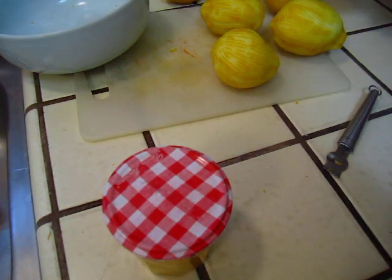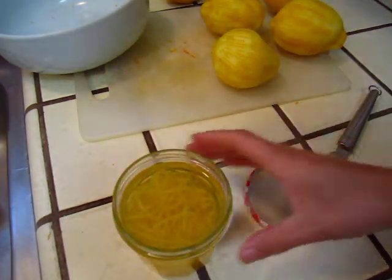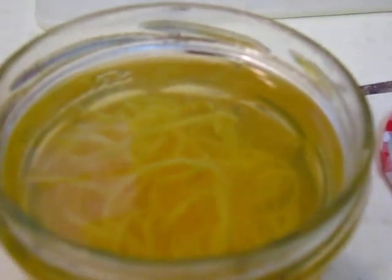Now I am opening the one-week marinated jar in front of your eyes. We can smell the flavor — mmm! It looks a little bit oily on the top, some grease or oil, which is fascinating to see. The flavor has all gotten into the liquor, into the vodka. Now we need to do the second process: cook the sugar. This is one cup of vodka marinated full of lemon flavor.